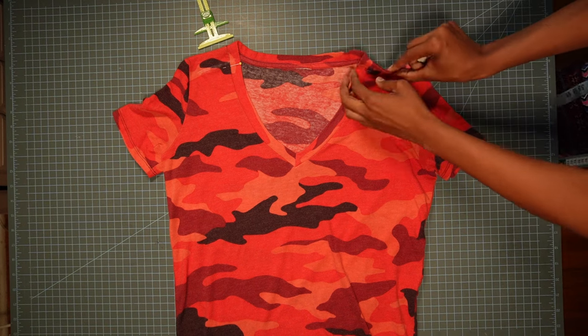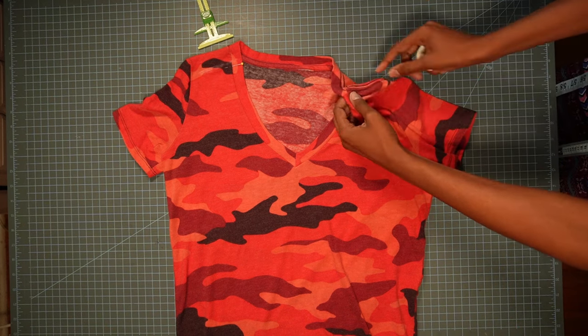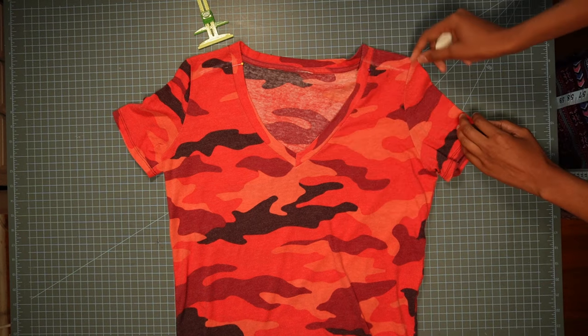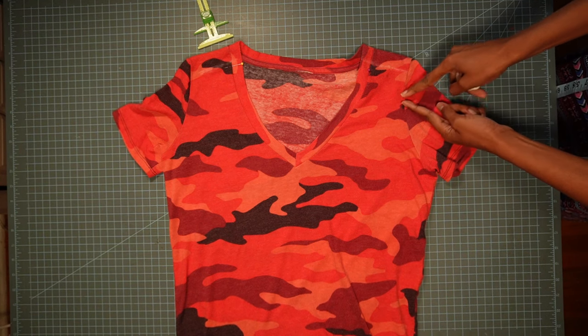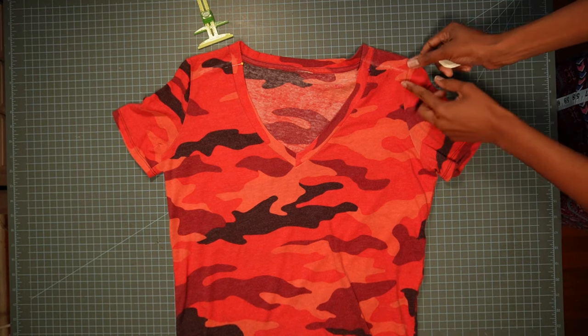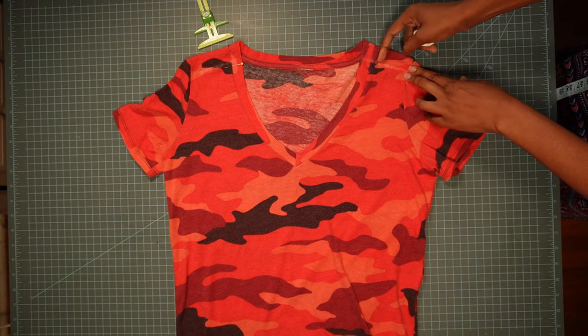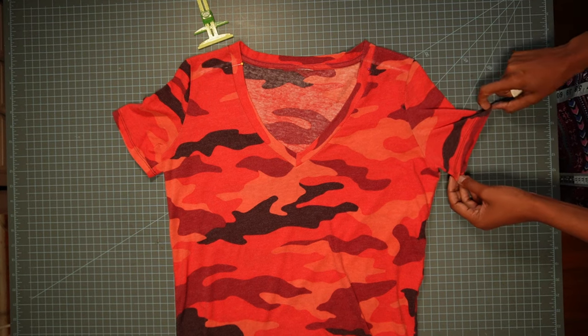Now I'm going to unpick the shoulder seam and also unpick the sleeve, but I'm not going to unpick the sleeve all the way — I'm only going to unpick it halfway down, just to have enough room to cut the shoulder seam. I'm not going to take the entire sleeve out because that's way too much work.